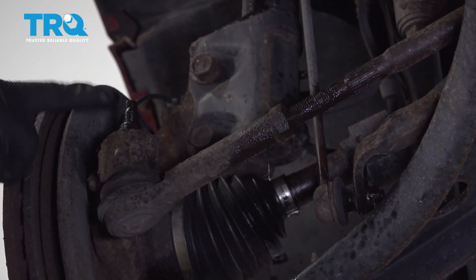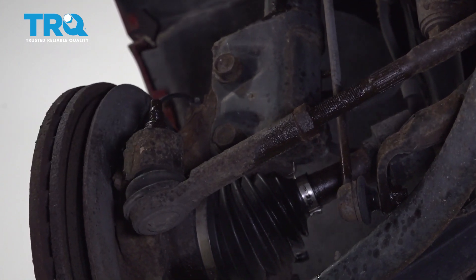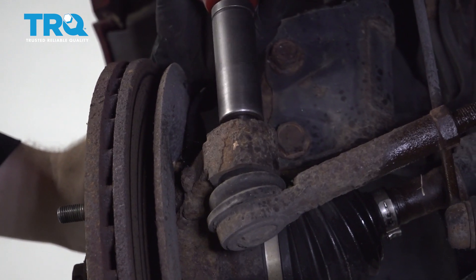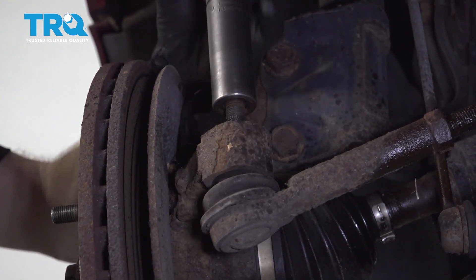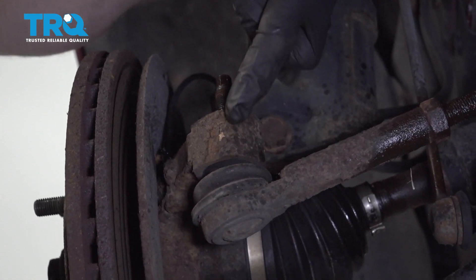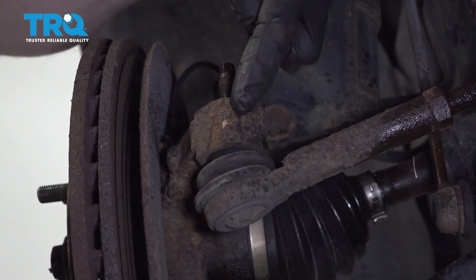Once it's broken free, we can continue on to removing our outer tie rod nut. Let's use our 18-millimeter socket on this. Blast that right off of there. Now the next thing I wanna do is try to separate the outer tie rod end from the knuckle here.